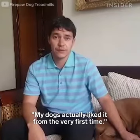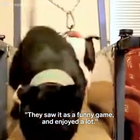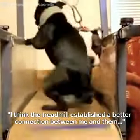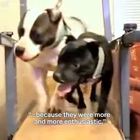My dogs actually liked it from the very first time. They saw it as a funny game and enjoyed it a lot. But I think the treadmill established a better connection between me and them because they were more and more enthusiastic.